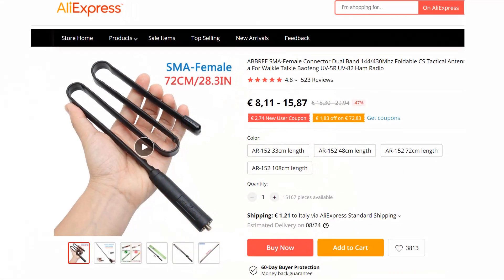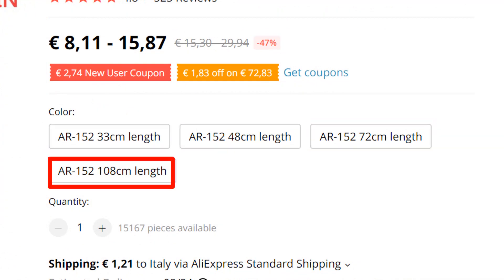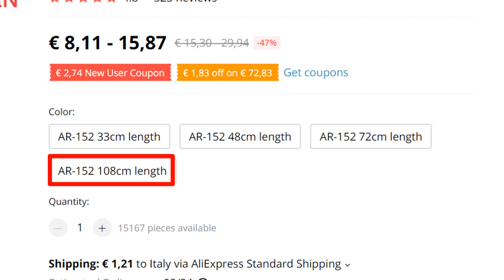This antenna comes in four sizes: 33, 48, 72, and 108 centimeters. I'm testing the longest one, over one meter long.